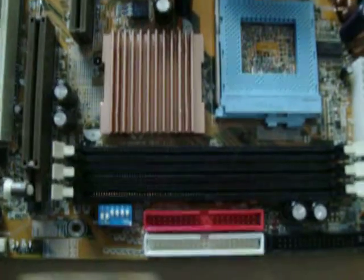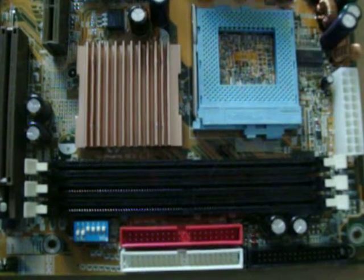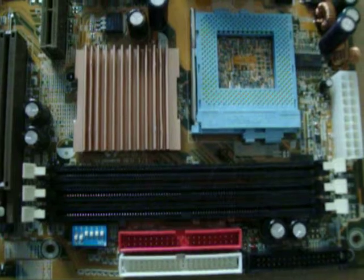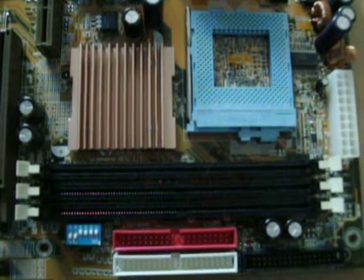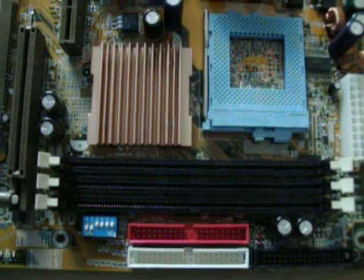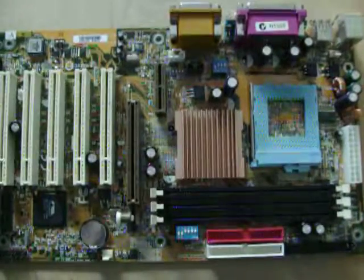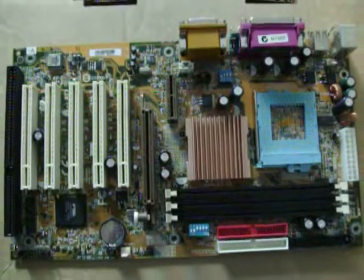We've also got three SDRAM DIMM slots. These DIMM slots could actually accommodate 512 MB SDRAM DIMMs if you could find and afford them. So this board could have 1.5 GB of memory — that's a fair bit for a board of this age, from 2001 or 2002.